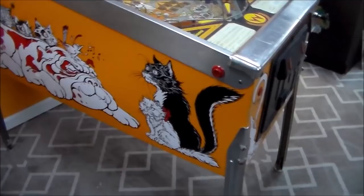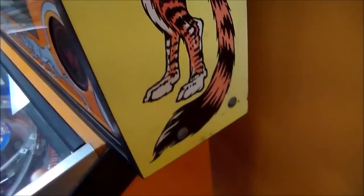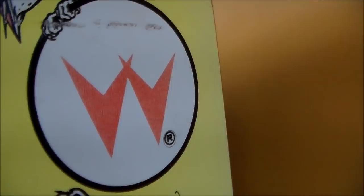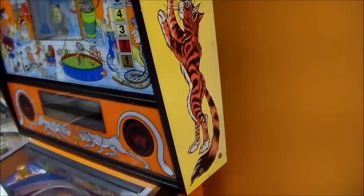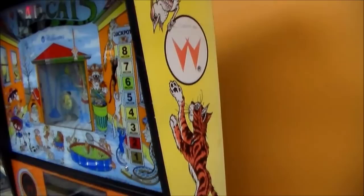On the back box, I think that yellow was probably originally orange and faded uniformly because it was somewhere with a lot of light. The orange cat was probably originally red and faded to orange, and the Williams logo was originally red and faded to orange too. So everything that's yellow was originally orange, and everything that was orange was originally red. That's kind of the only thing really detracting from the cabinet, so I was able to get new decals just for the head — the back box sides — and we're going to put those on.